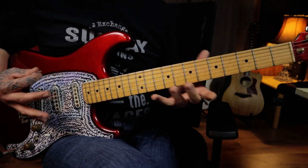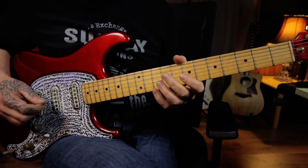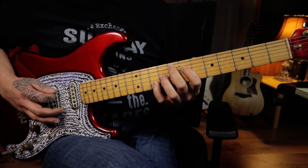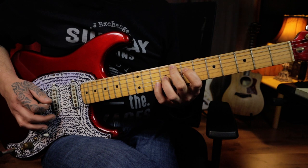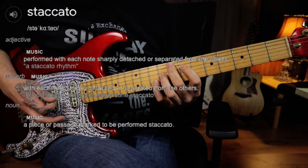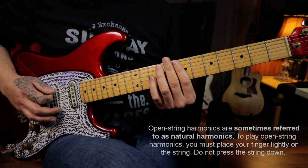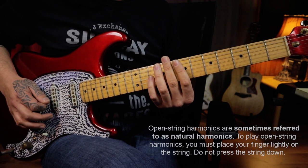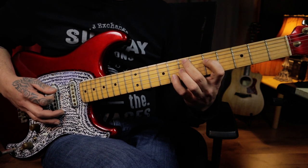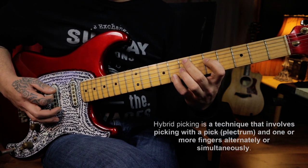Please excuse this guitar — it hasn't been set up for a little while so the intonation is slightly out, but I feel like it's giving it character. The first chord we're looking at is an F major 7 chord, and those frets are eight, seven, nine, ten. You're going to strum that once in a staccato fashion, then move to an open harmonic on the seventh fret across the fourth and fifth strings, then move to an E minor 7 chord that you're going to rake the first three strings of, then hybrid pick the second string and pick the third string again.